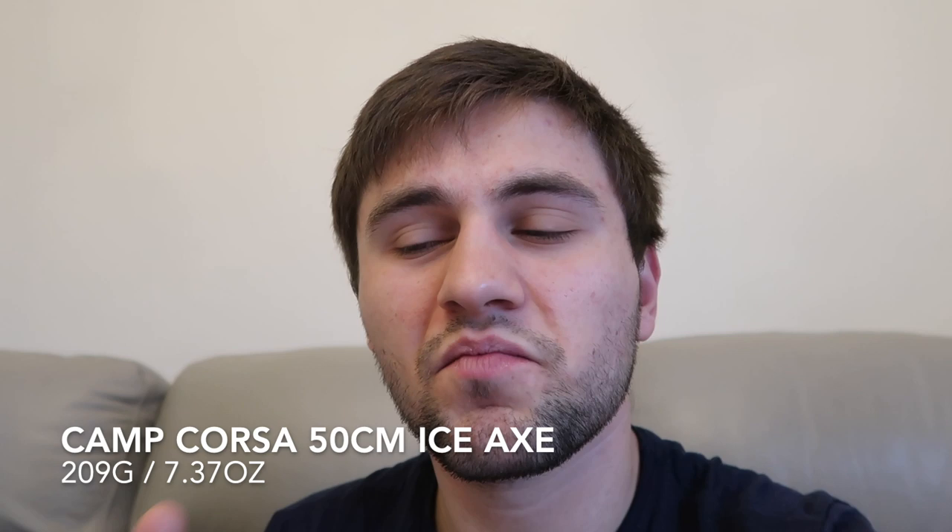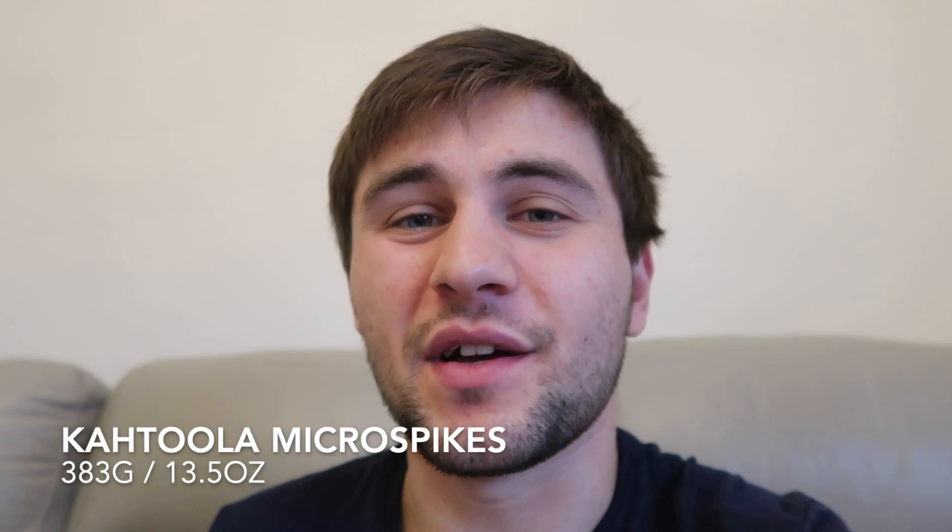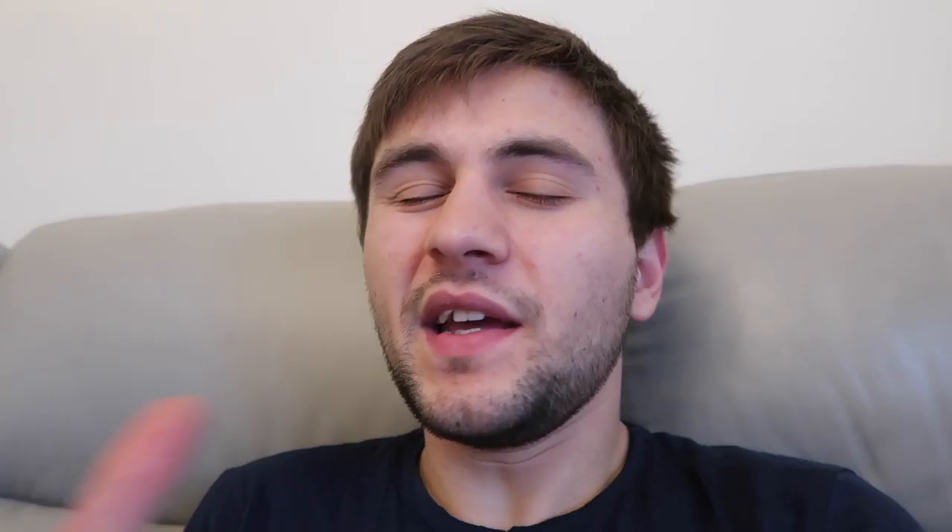Ice gear — I did forget to mention this at the start. Going southbound there's a slight risk of ice and snow in the Cascades, so at the start I carried the Camp Corsa 50cm ice axe. Didn't use it — there was no snow. I also carried the Kahtoola Microspikes. Again, never used them. Both items went straight in a hiker box in Stehekin. If I lived in the US I could have shipped them home, but being international it would have cost a fortune — not worth it. But they're what I would have used.